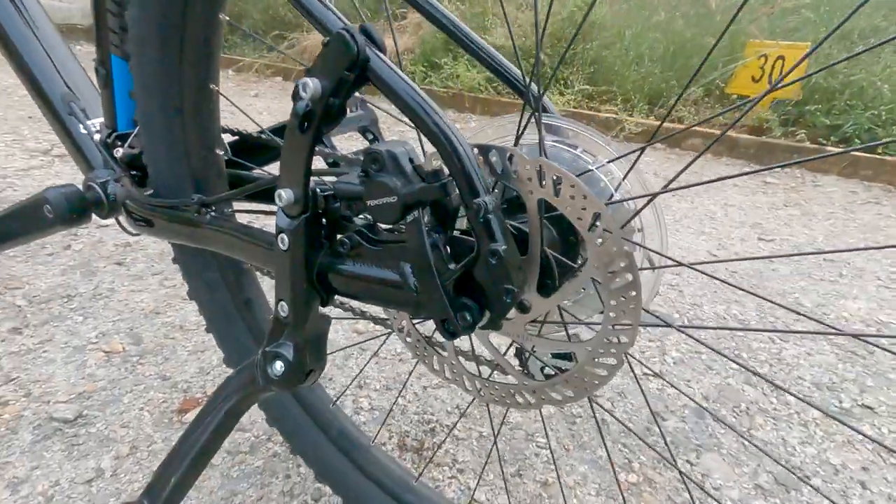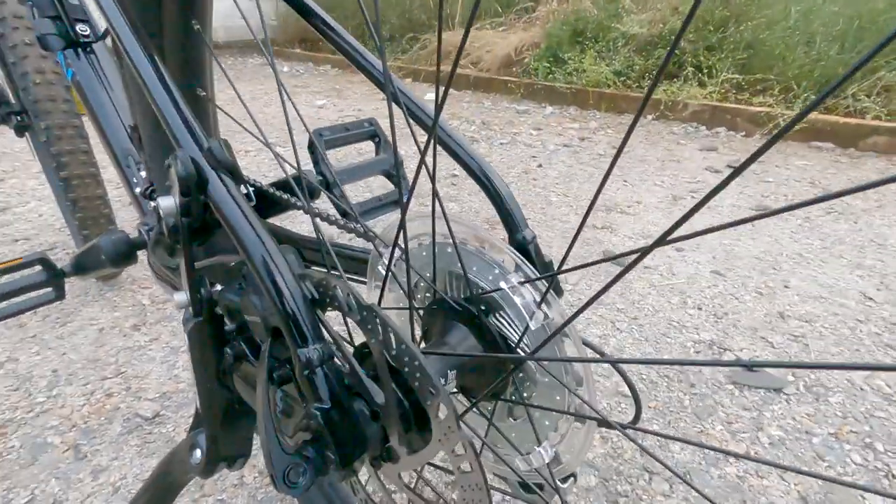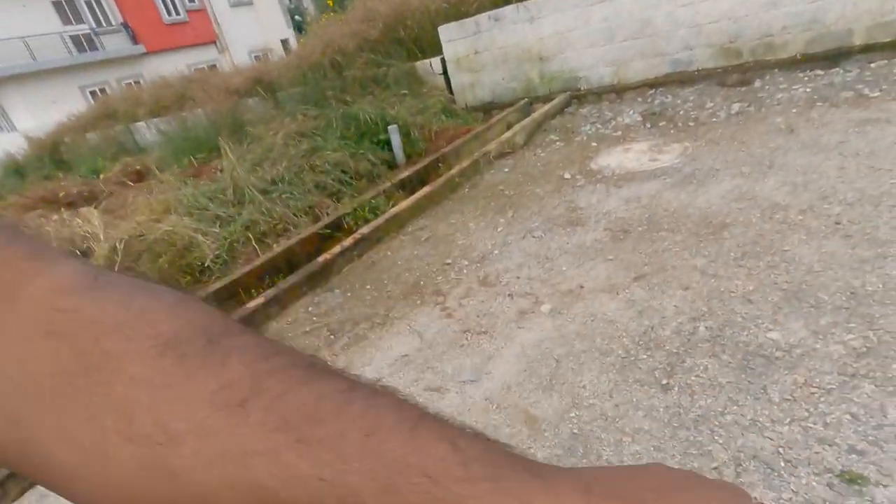On this cycle I have Tektro hydraulic disc brakes. When you are applying the brake, you won't feel it too hard on your fingers. I really liked it when I was doing a trial ride — it's like I am driving a motorbike. It gives that kind of flexibility when you are using the brake.